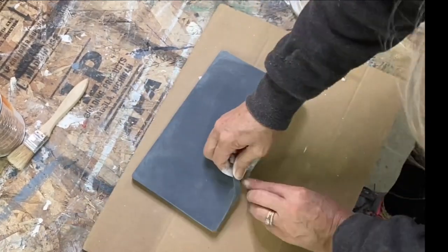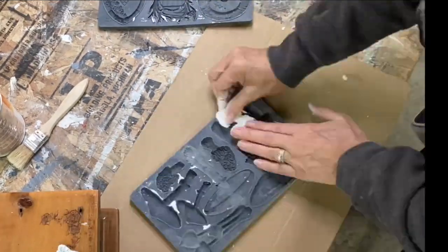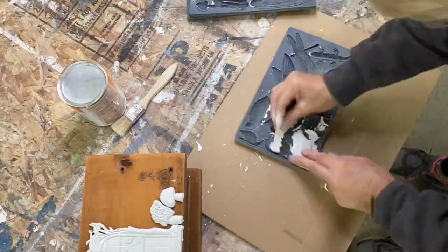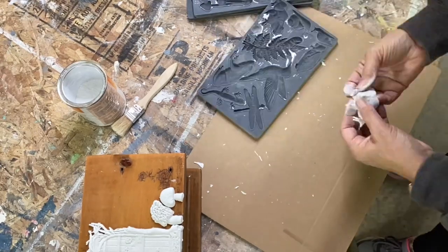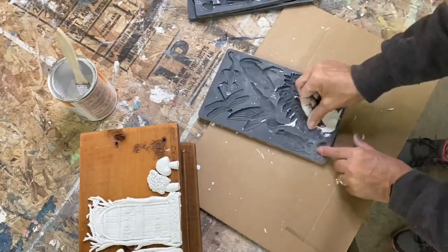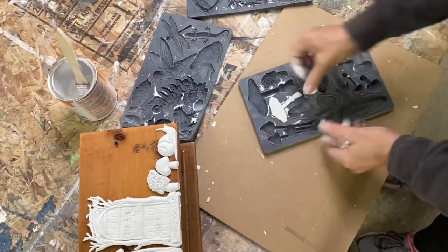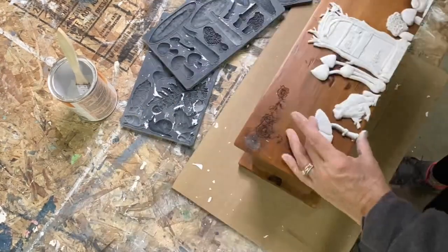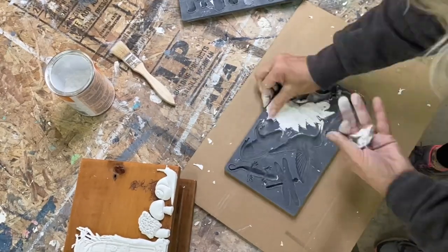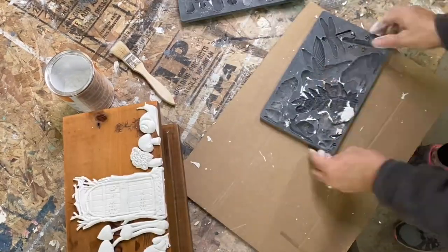There was this old box that I thrifted — it looks like it used to hold an instrument of some sort. I just molded up some more of these toadstools and mushrooms, the frog, the fairy door. This little snail is super cute and I molded up a bunch of those and put them on this box, and when I paint it I'm going to fill in some of those engravings that are on there.